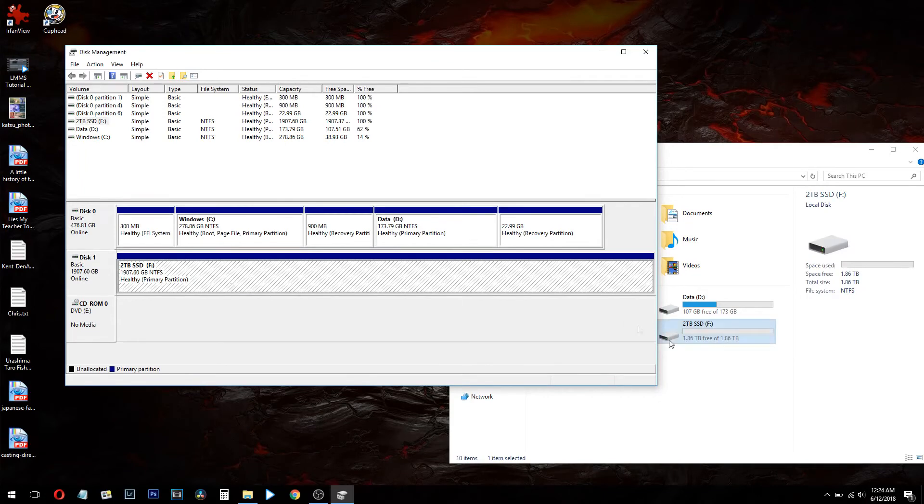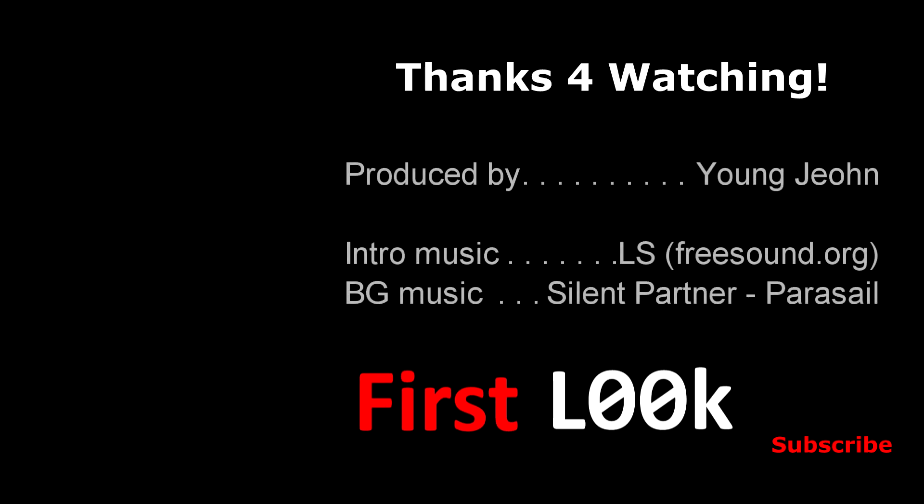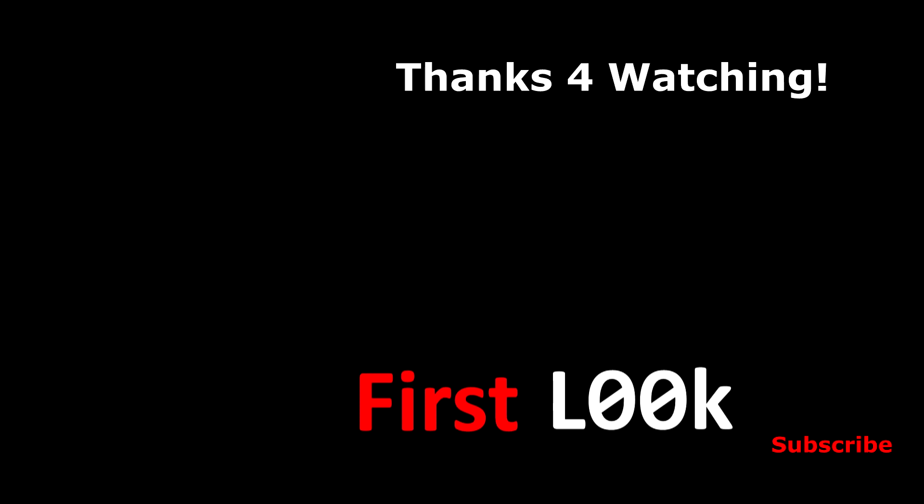It's finished formatting and we're able to access the new SSD drive — great, we're done! Thank you very much for watching this video on installing an SSD drive into the MSI GL62VR laptop. If you're interested in checking out prices, we've listed Amazon affiliate links below for the Micron 2 terabyte SSD and this MSI laptop. Please click the like button if you enjoyed and don't forget to subscribe to First Look. We'll see you all again next time.